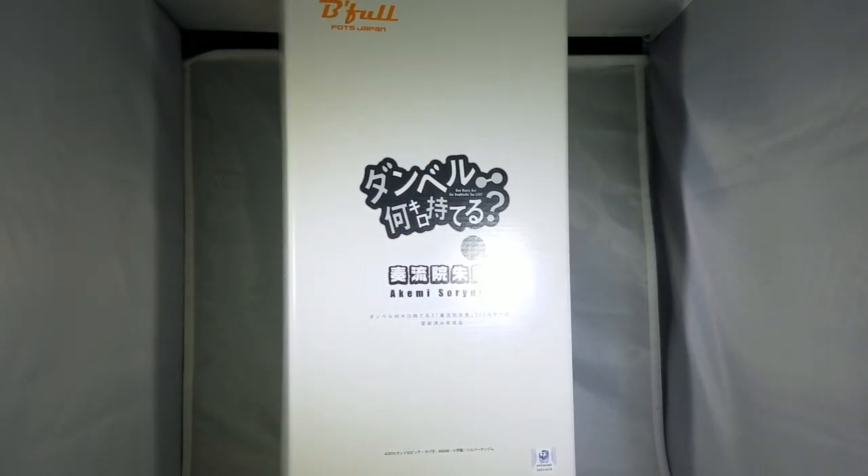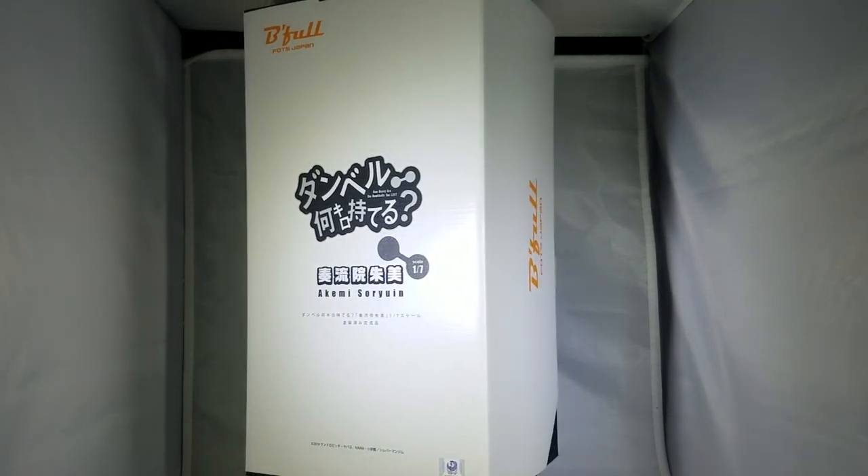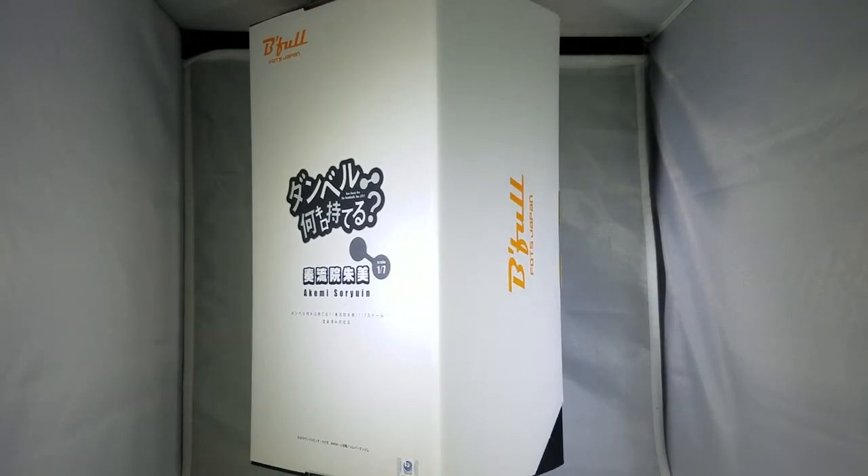So this is Akemi Soryuin. She's also 1/7th scale, same anime series, same company who made the figurine.